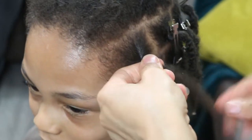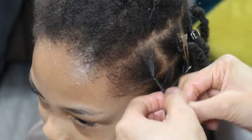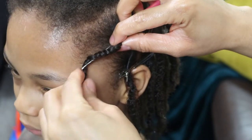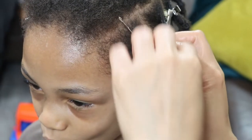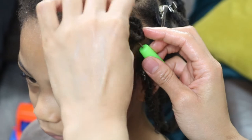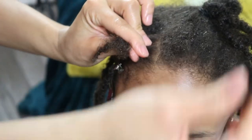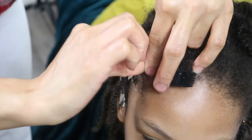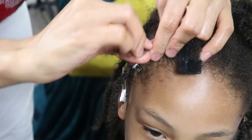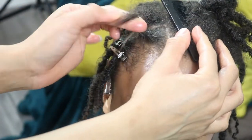Check the cards above to know how you can determine the best direction for installing your starter locks and minimize your two-strand twist from unraveling. It is very important to twist your starter locks in the direction they were formed, just so that you can keep your two-strand twist intact.